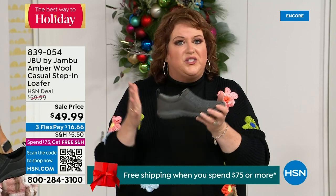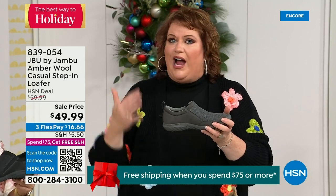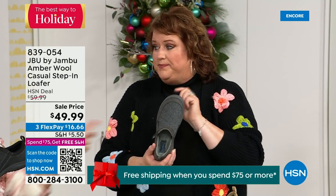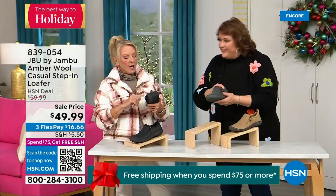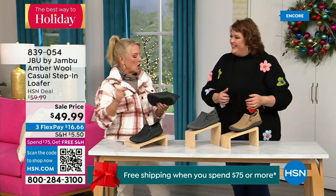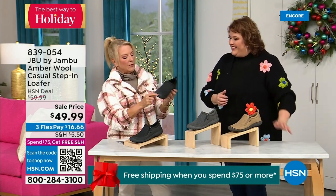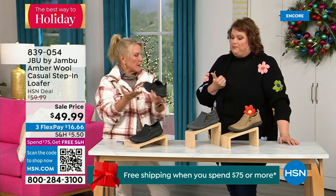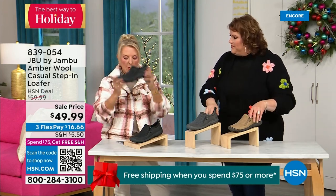Even if you happen to step in a slight puddle or wet grass walking the dogs, this is going to protect your foot inside. The footbed is created to come right up and around and sort of cradle your foot when you're wearing it. There are less than 800 left. I know you guys are loving it — lowest price we've ever done. Three FlexPay with a major credit card and you're good to go.